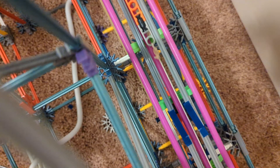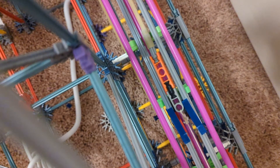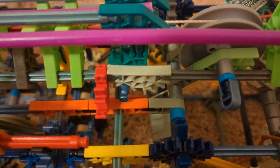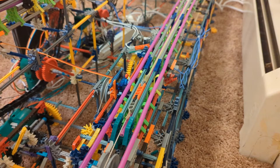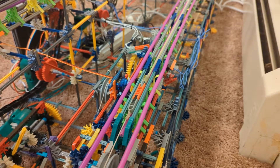The launch is powered by a length of latex tubing underneath the launch track, attached to a catch car. The main motor pulls the catch car back to the starting point using a nylon cord attached to a winch at the start of the launch track. The train latches onto the catch car with a tooth underneath the front car. When the operator presses the launch button, the ratchet lifts and the latex tubing launches the train down the track at 55 miles per hour.